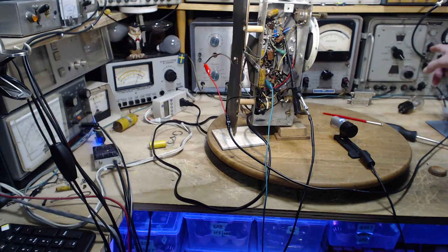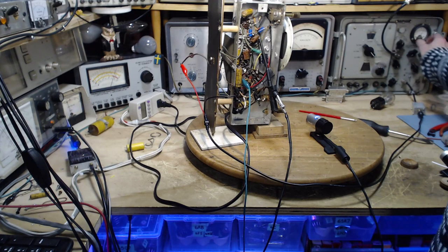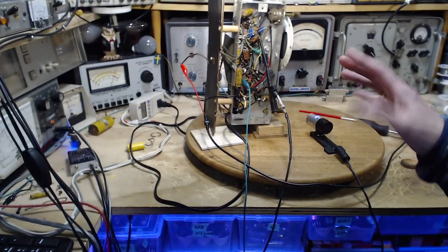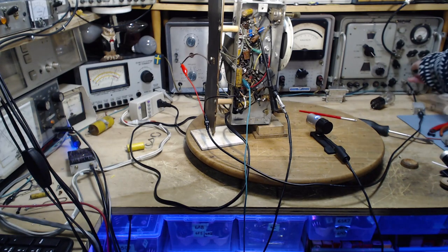I'm going to calibrate the signal generator to have the best notion of what's coming out of it. The way we do that - cut this back, back, back, set this meter full scale: 10 microvolts times 100 equals 1000 microvolts coming out. Exactly what makes it to the radio may not be exactly the same amount but should be close enough. This control is all the way so we're in a calibrated state. It is modulated 30% at 400 hertz - we should hear it.